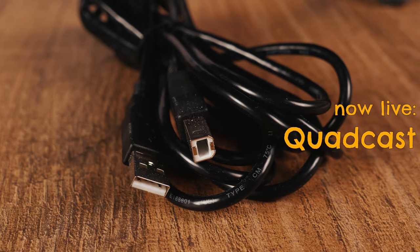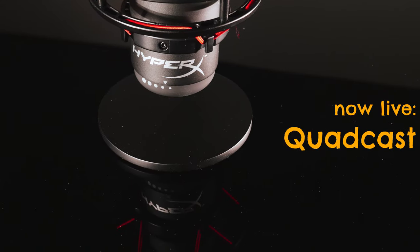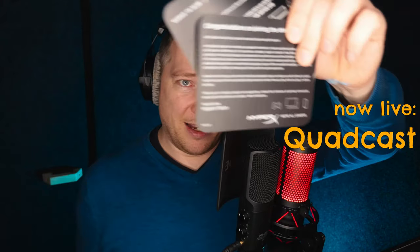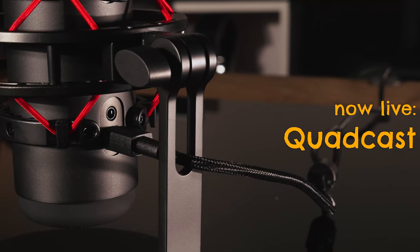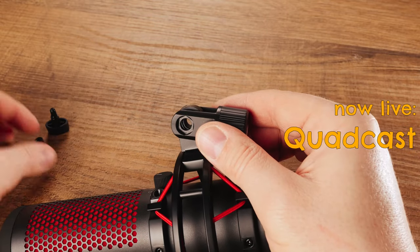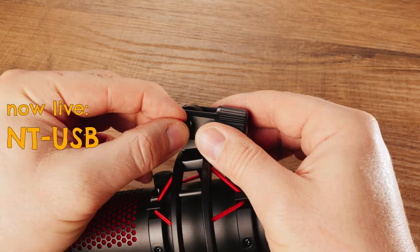The HyperX comes equipped also with a table stand. It looks a bit like this one. It is solid aluminum, pretty heavy and absolutely sturdy — this is a really nice table stand. A quick start guide and greeting cards. There is also a USB cable which measures 3 meters, and we get a shock mount and a mounting bracket to mount the microphone to a microphone arm. I would say the first point goes to the Rode because of the windscreen, the longer cable and the leather pouch.